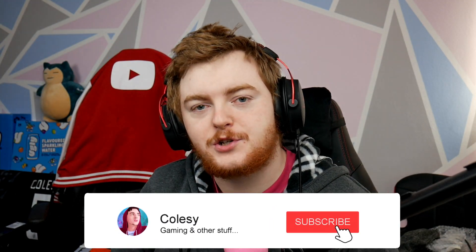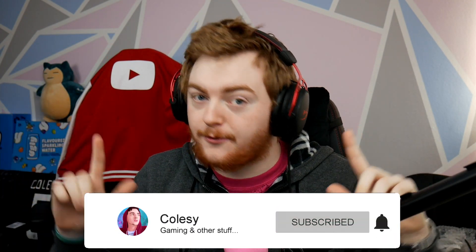Hi guys, Colsy here. Today I'm going to be showing you how you can get some free games and sideload them to your Quest 2 headset via SideQuest. We're going to be going through how to install SideQuest. A lot of people have been commenting asking how to do this, so I figured making a little tutorial like this would help some of you guys understand how to get these cool free games.